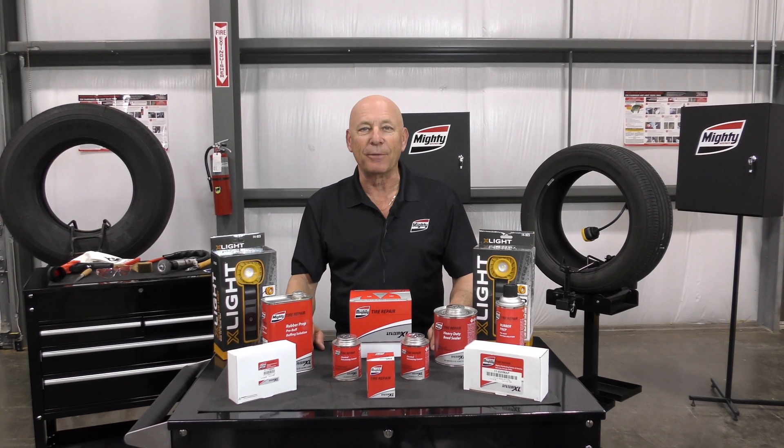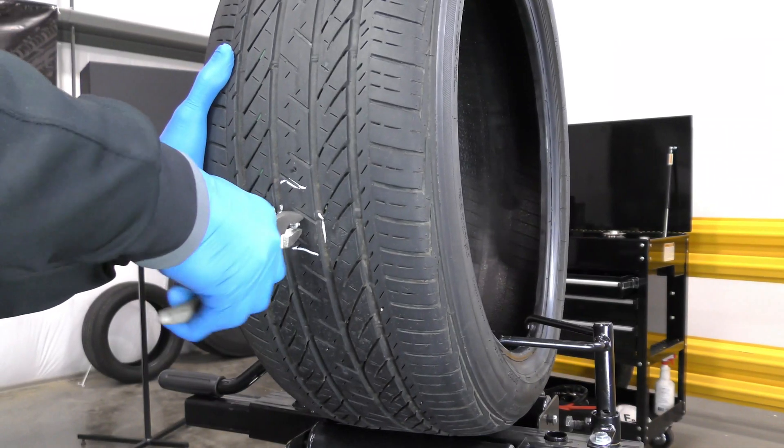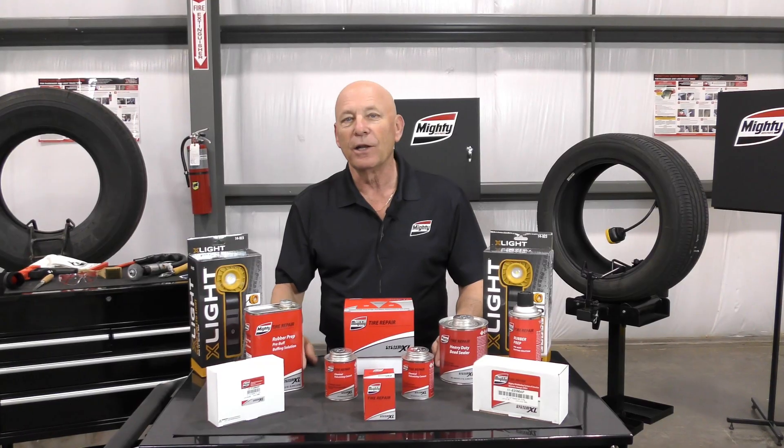Hi, my name is Robby with Mighty Auto Parts. In today's video, I'm excited to walk you through the latest industry recommended practices when performing a puncture repair on passenger and light truck tires. Let's move on to the steps using a one-piece combination unit.